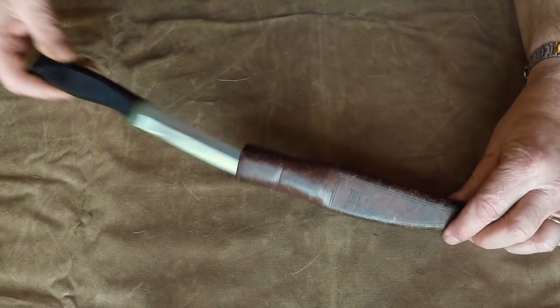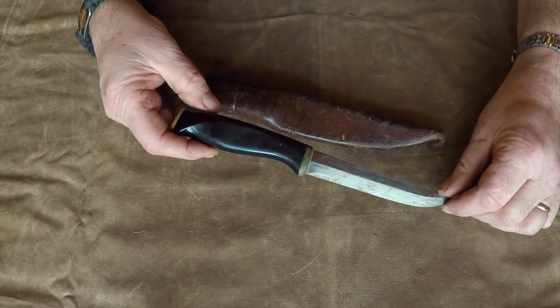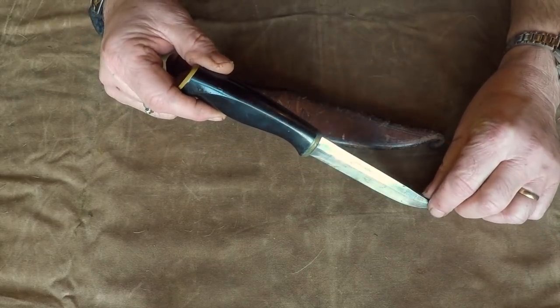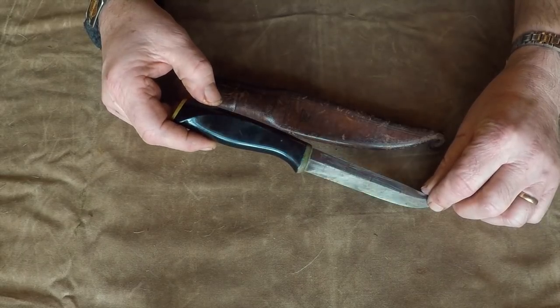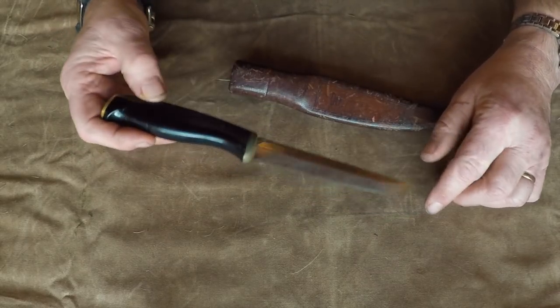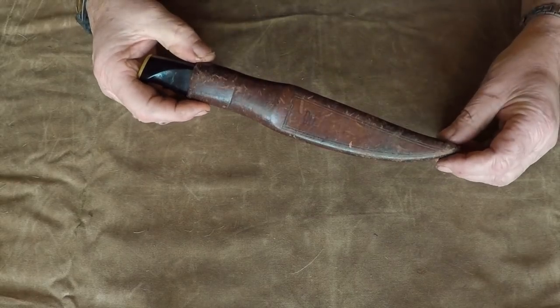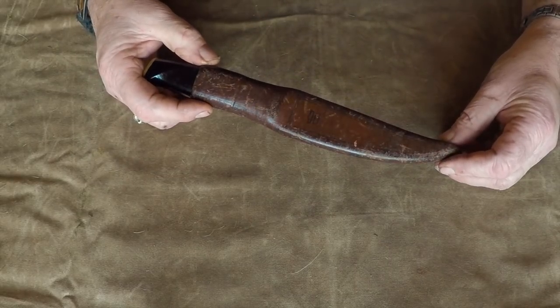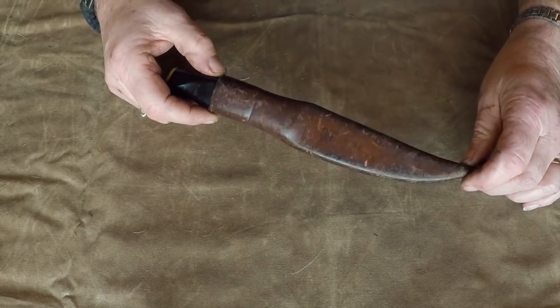The next knife is this one. I bought it in France in a city called Rouen near Paris, and I bought this knife when I was a sailor — this was my first knife that I used when I was out sailing. It's a Fiskars knife made in Finland and it's very sharp. You can see it has a nice Scandi grind. The sheath has looked better but it's still nice. This knife was also rather expensive when I bought it.